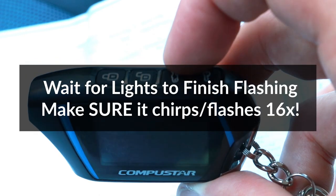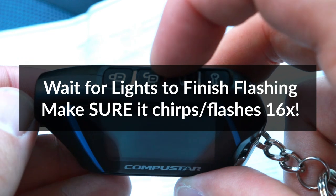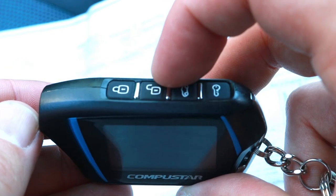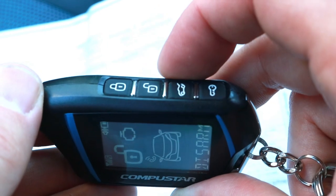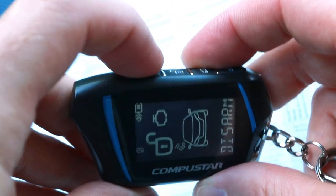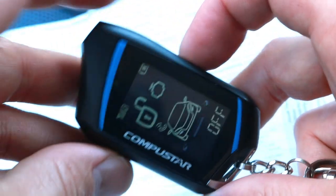So the alarm beeped 16 times, now I'm going to wait for the lights to flash 16 times. And it's done — now I'll tap the unlock button to enable the option. And now I should be able to turn off the siren, and it's working.